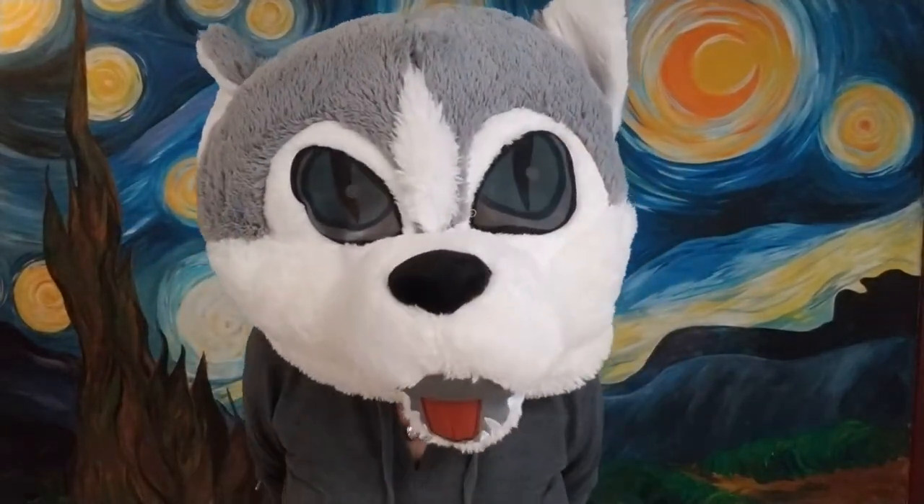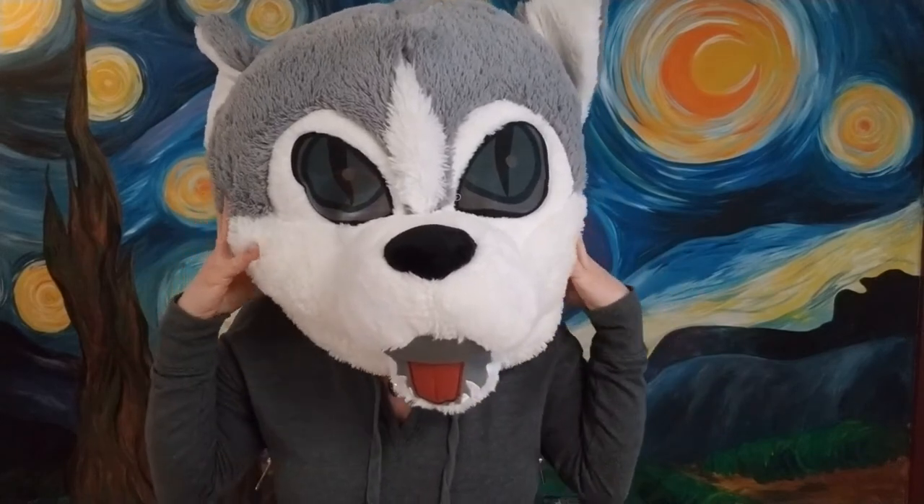Hi boys and girls, it's Miss Angela and we are on day 67 — 67 days we've been drawing together! Today we're going to be drawing a wolf, and he's going to be howling at the moon. So grab your paper, pencils, markers, crayons, and colored pencils, and we are going to get started. Are you ready?